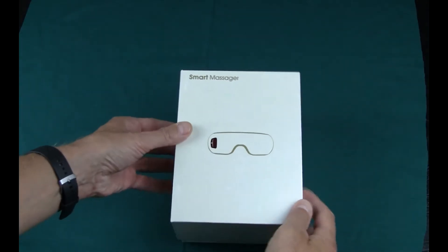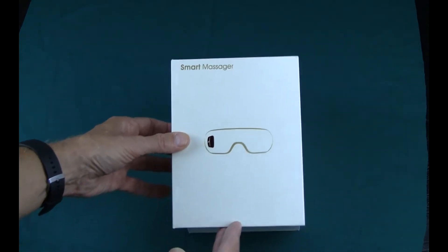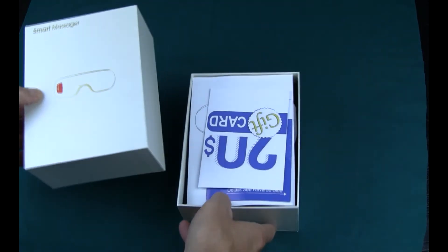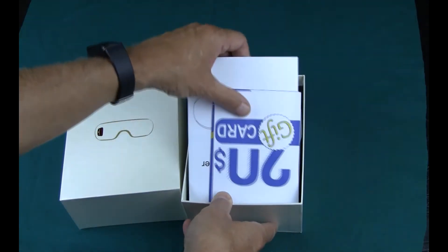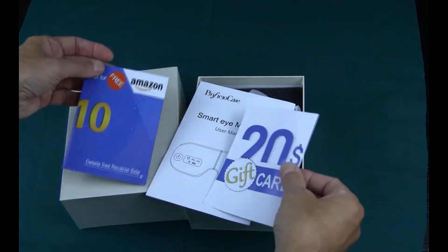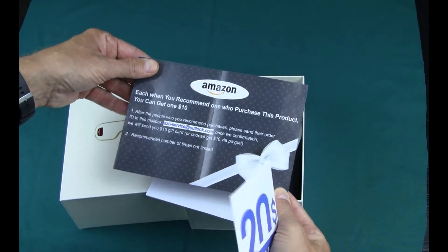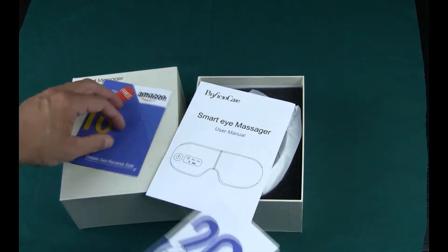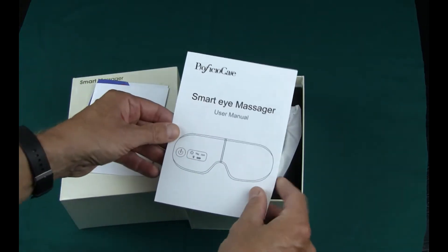As a disclaimer, this company reached out to me and asked if I would review this product in exchange for the product itself. They arranged to send one directly to me — they must have seen some of my other reviews, whether it was some allergy thing or a previous face mask I bought. They reached out and just sent this to me directly, no strings attached. They don't even necessarily know I'm doing this review; they didn't ask me to review it. But I think there was an implication that I would do a review, fair and honest, which is what this is.